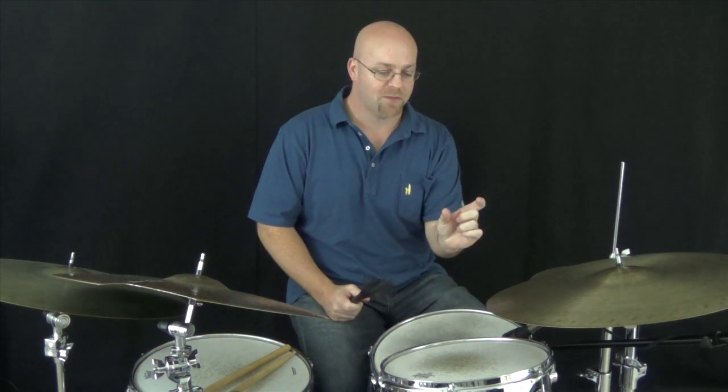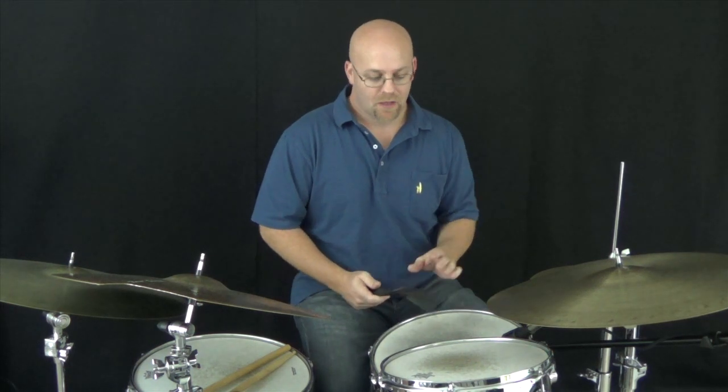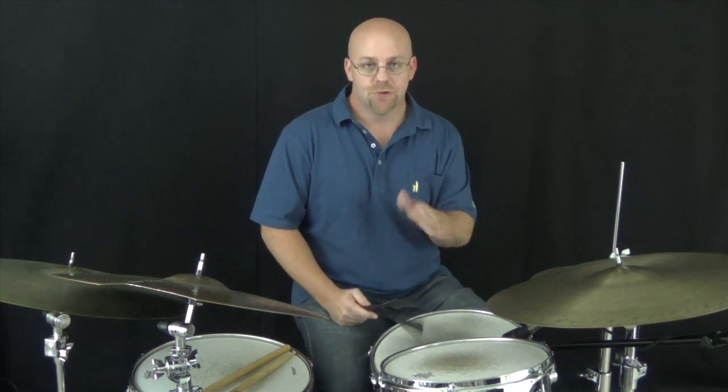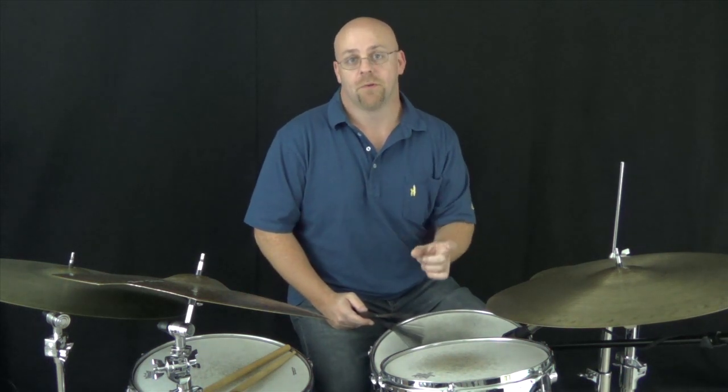If I just take the first part of the phrase, it takes up one bar — a 1, 2-and, and 4. Or I can loop it the way he does. Just to pull that one little phrase out of something that's pretty easy to move around — you can kind of weave in and out of it. Now it's just a nice little 1-bar phrase.